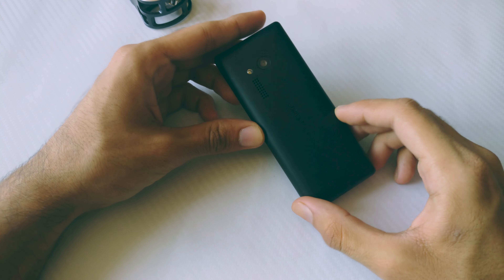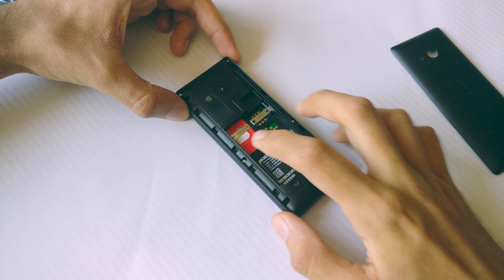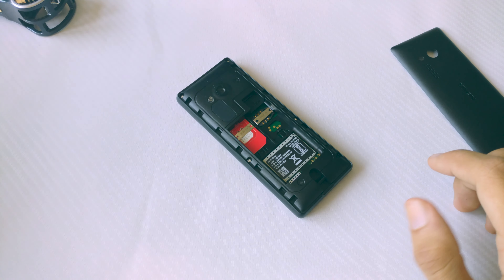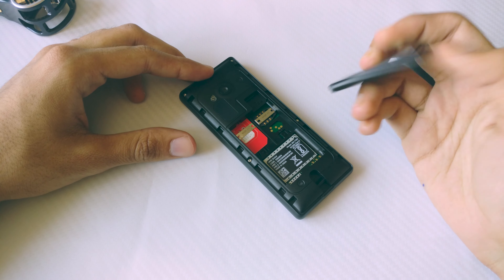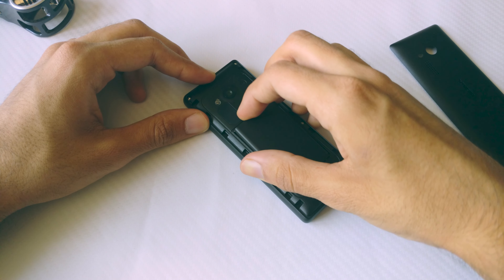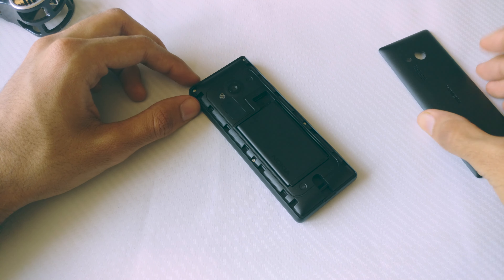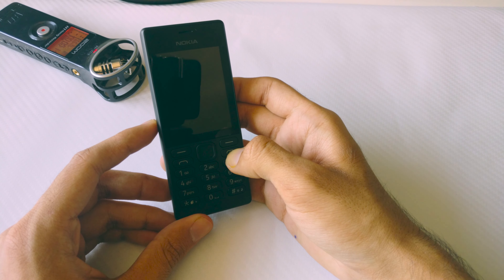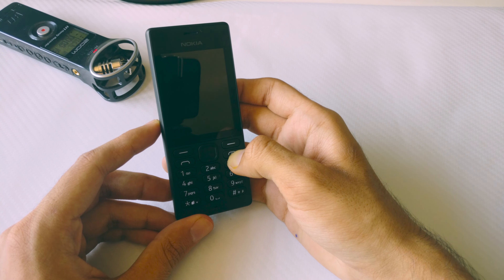Now let's take a look at the Nokia 150 itself. The 150 takes a full-size SIM card — or rather two SIM cards, as it is a dual SIM phone. So I had to put my nano SIM into a micro SIM adapter, which in turn was put into a full-size adapter. It's not recommended to do this, but why not? Let's boot up the phone.